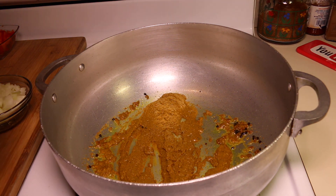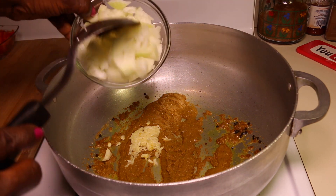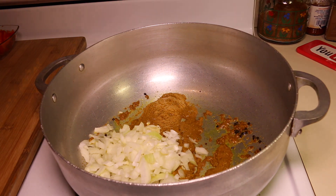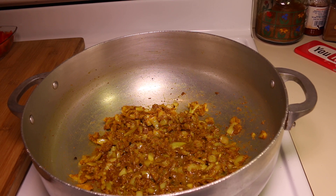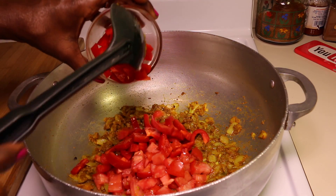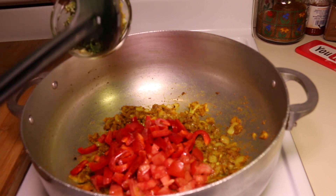Next I'm going to add in the garlic and onion, and you want your curry to fry for about 2 minutes. The curry has been frying for about 2 minutes now. Next I'm going to go ahead and add in the rest of the vegetables — tomatoes, peppers, and green seasoning.